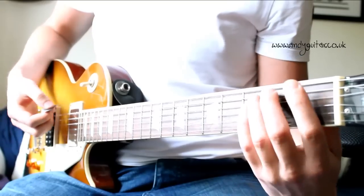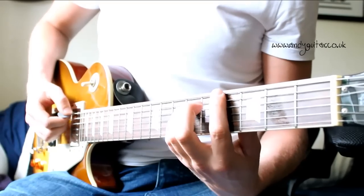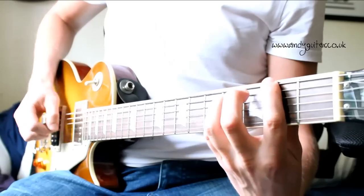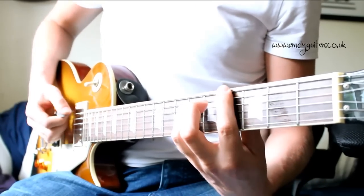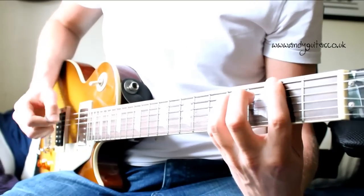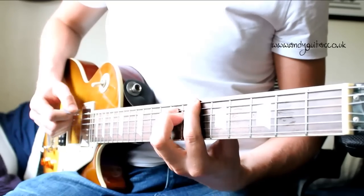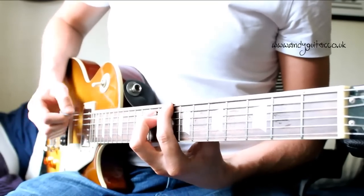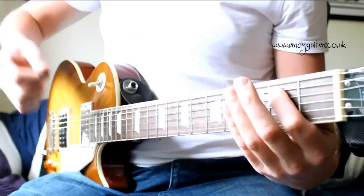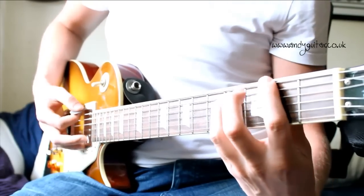We start off with the E power chord as we have done, but then we go for an F first-fret power chord, and it just steps up one fret at a time with your E root note, your thickest string root note power chord shape. After four, it doubles in time, going up a fret at a time, doubling time again, as high as it will go. And then you just want to hit that open E power chord. So loads of fun, just stepping up one power chord at a time.